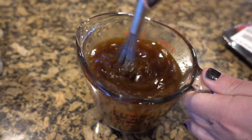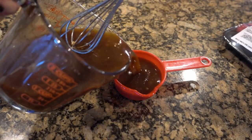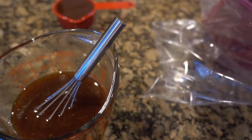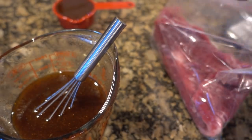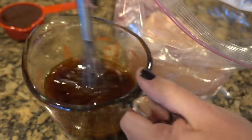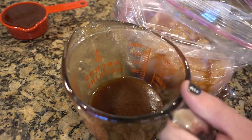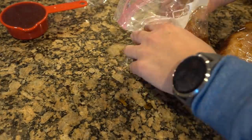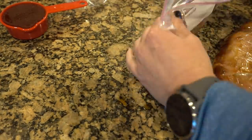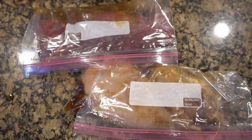All right, so this is the marinade we're going to use for our flank steak, our chicken, and also the veggies. I'm going to reserve about a half cup of the marinade for the veggies, and then take the remaining portion and divide it between my bag of flank steak and my bag of chicken. I have a total weight of two pounds combined — the flank steak is about a pound and the two chicken pieces together are a pound. I'm just going to roll it around in the bag, get all the air out, and set it aside until we're ready to grill.